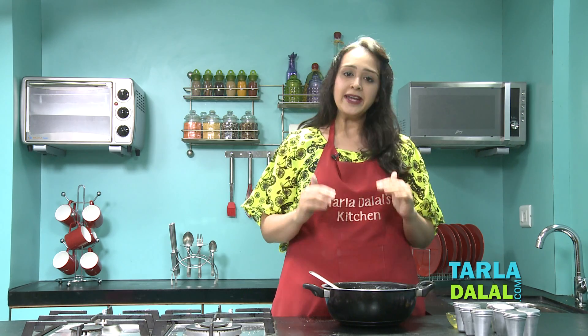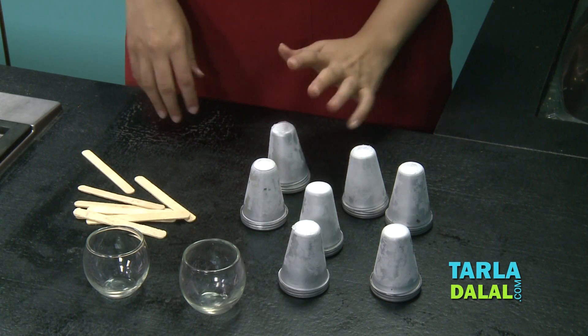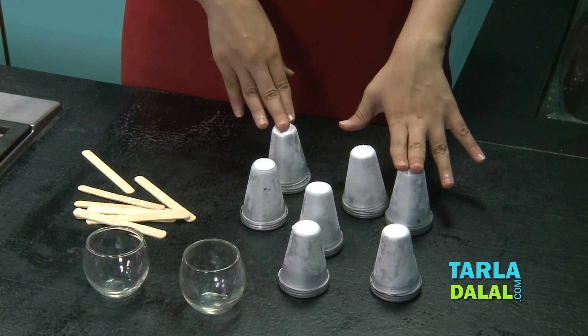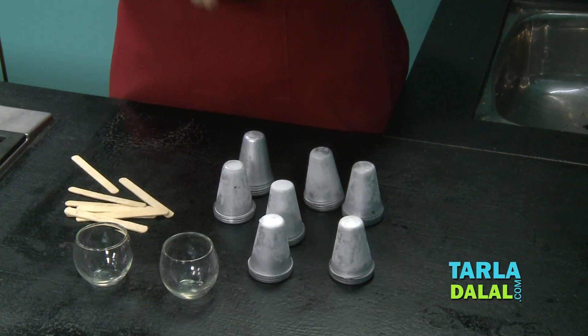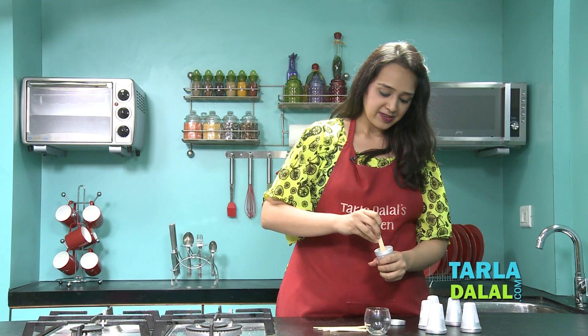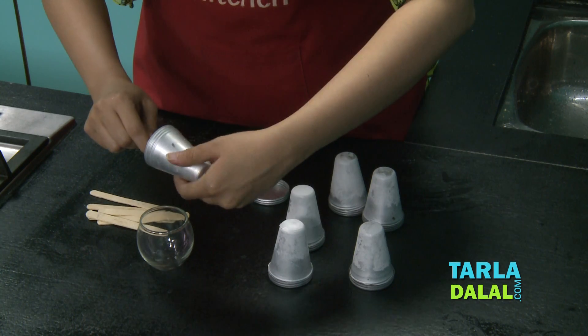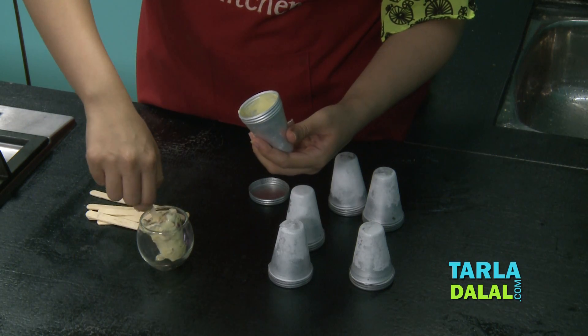What you need to do is refrigerate it for at least 8 hours, or you can keep it overnight. I have kept these Kulfi moulds overnight and have removed them from the freezer. Once you remove it from the deep freeze, keep it aside for 2 minutes and then open the lid. I will put the ice cream stick inside and just remove the Kulfi. And it's ready to serve.